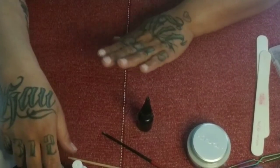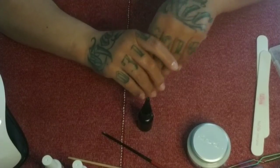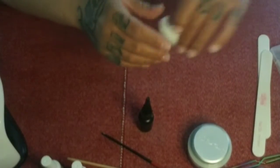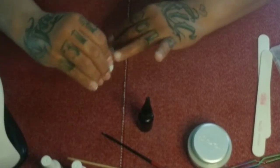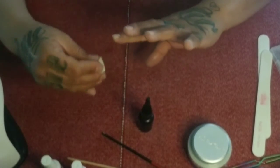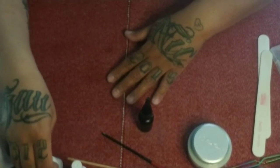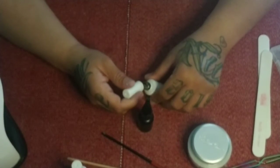Alright, our nails are roughed up, cuticles are clean. Take some acetone or rubbing alcohol and wipe those nails off just to make sure they're dust-free and there's no lint on them. The first one is the base coat.